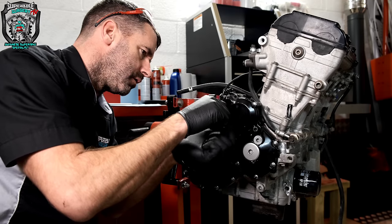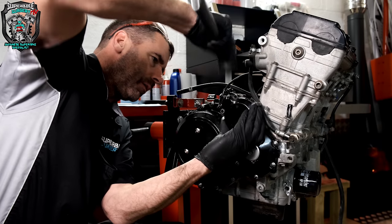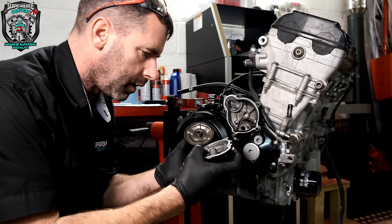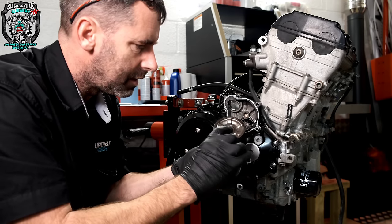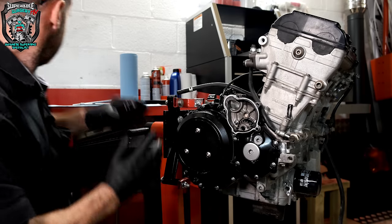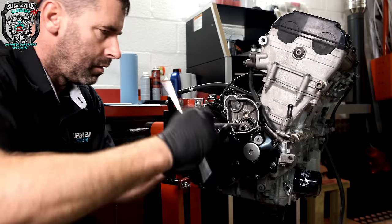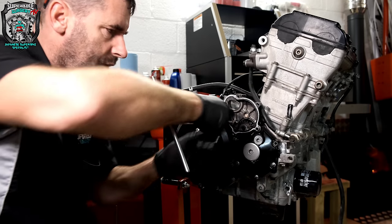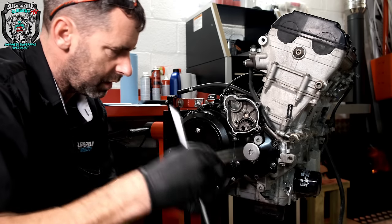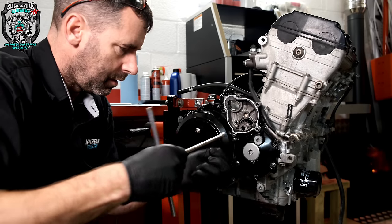Somebody's been in here before because there's silicon goo everywhere. When you take stuff off like this, there's usually thrust washers and stuff — just pay attention. If it was a cylinder head, there would be a specific way to undo it. Not super critical on something like this, but it's probably good practice to alternate across so it comes undone evenly. With a cover like this, that's not really a deal breaker.